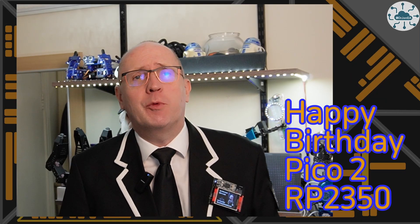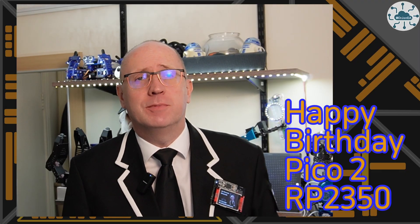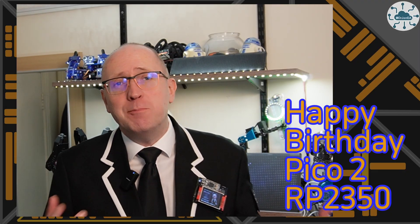Get ready for the ultimate birthday surprise. In this upcoming video we're celebrating a very special day in style. The RP2350 and Pico 2 are reaching their first birthday. Hi, I'm John, your concierge to the world of the Raspberry Pi Pico, Pico 2, Robotics, IoT, and all things Remaxable Tech.